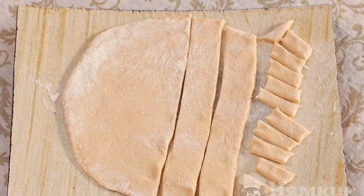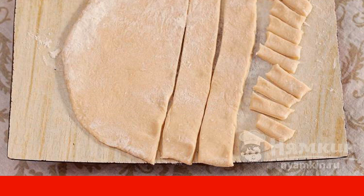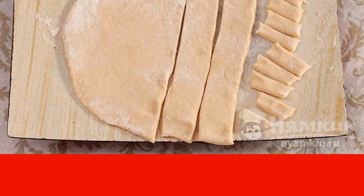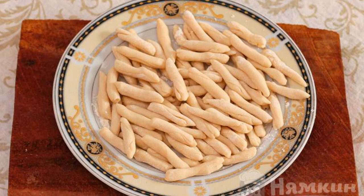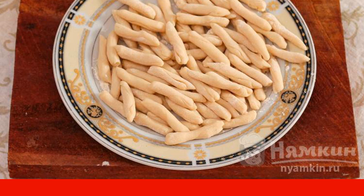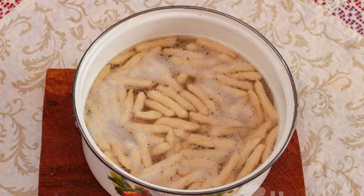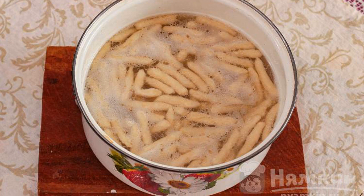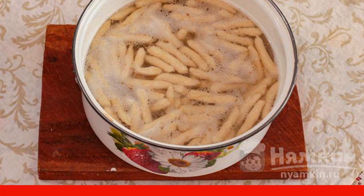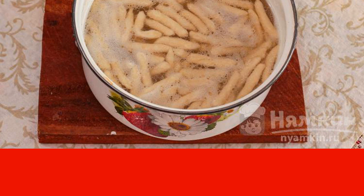Back to the dough. Separate half and roll out into a layer a little more than a centimeter thick. Cut into strips, then cut the strips into cubes. Press down each piece with three fingers and roll it over a smooth table, pressing it slightly toward yourself. You can also roll it in your palms, or if you don't want to bother, leave them as cubes. Chicken meat, cooked to full readiness, is removed from the broth and covered so it does not cool down and stays juicy. Put the dumplings in the boiling broth, stir immediately. After they float to the surface, cook for 10 minutes on low heat until ready.